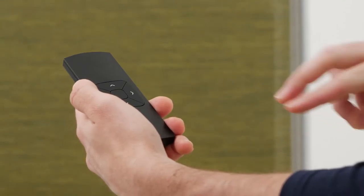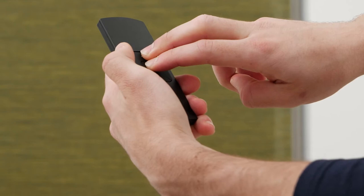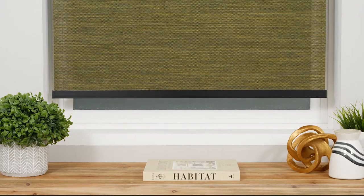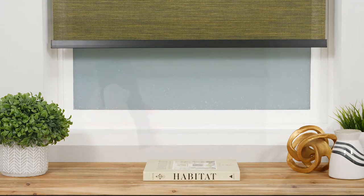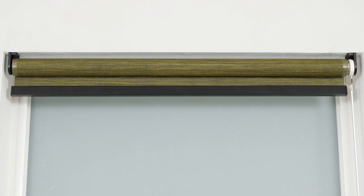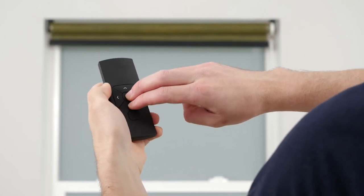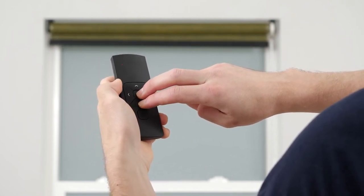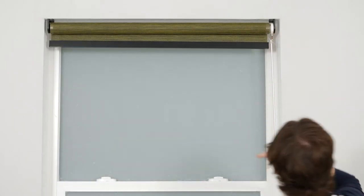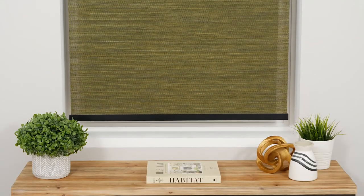To save the new lower limit, simultaneously press and hold the stop and up buttons until the shade stops jogging for a brief pause. When the shade starts jogging again, your lower limit is saved and you may proceed with setting the upper limit. Push and hold the up button to raise the shade to your desired upper limit, adjust incrementally, then simultaneously press the stop and down buttons until the shade stops jogging briefly. When the shade starts jogging again, your upper limit is saved and you can safely deactivate program mode. Use the remote to test that your limits were saved successfully.